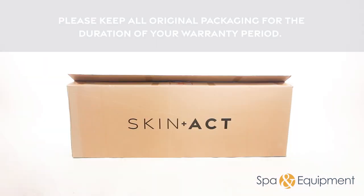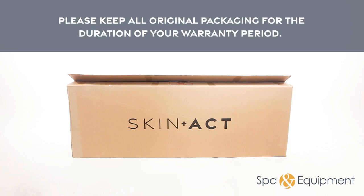As a reminder, please keep all original packaging until you've fully tested all functions of the unit. It is recommended to keep the original packaging for the duration of your warranty period. However, if you don't have space, it's fine to dispose of the packaging after you've tested all the functionalities.